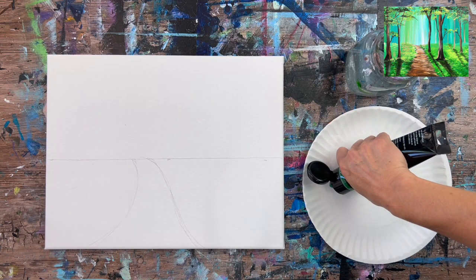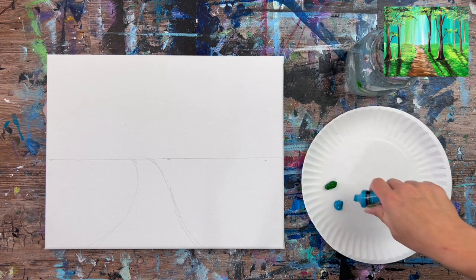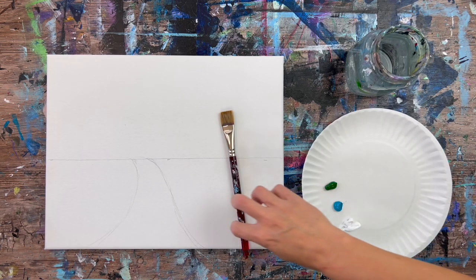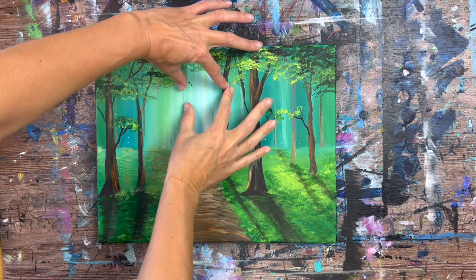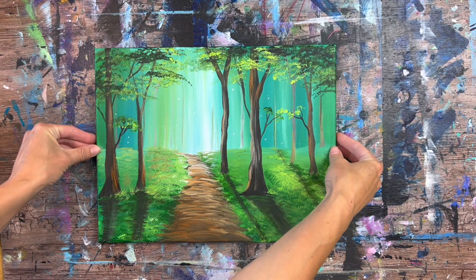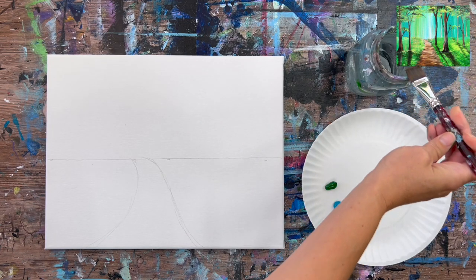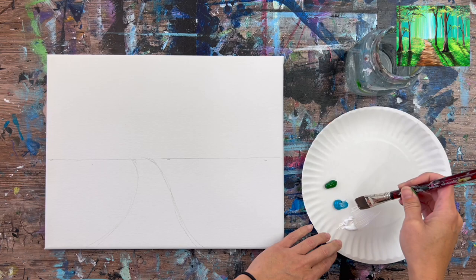In this painting I worked on the sky first, using a blend of three colors: Hooker's Green Hue Permanent — I'll call that dark green — turquoise blue — I'll call that turquoise — and titanium white. This background has a brightness over the path and gets darker on the left and right sides. It's a very simple background done with up and down strokes in a relatively thin layer, blending the three colors without over-blending.